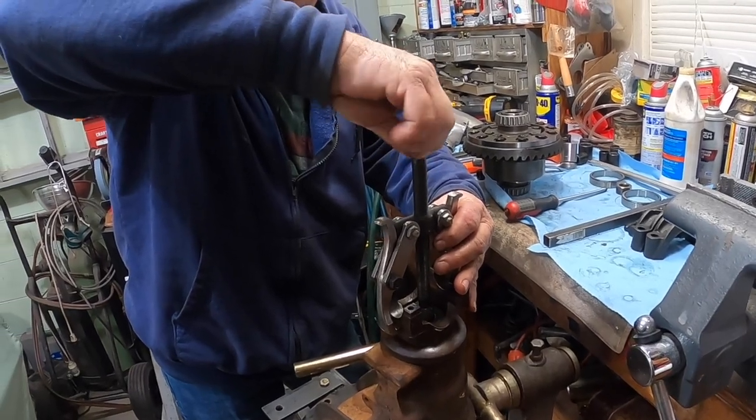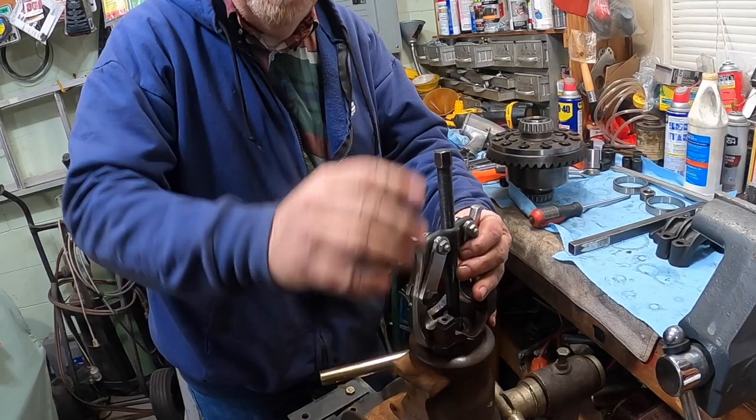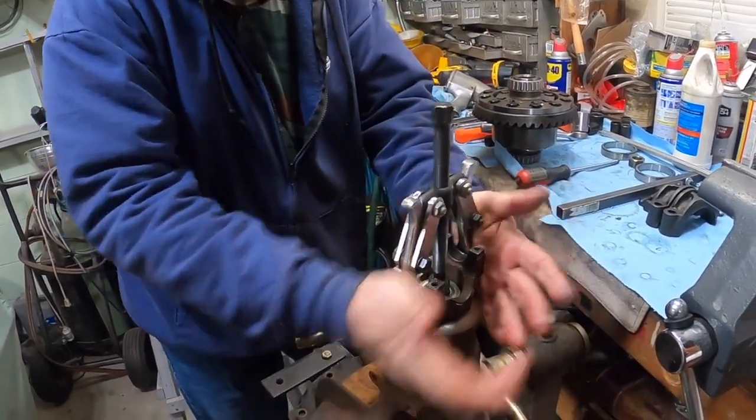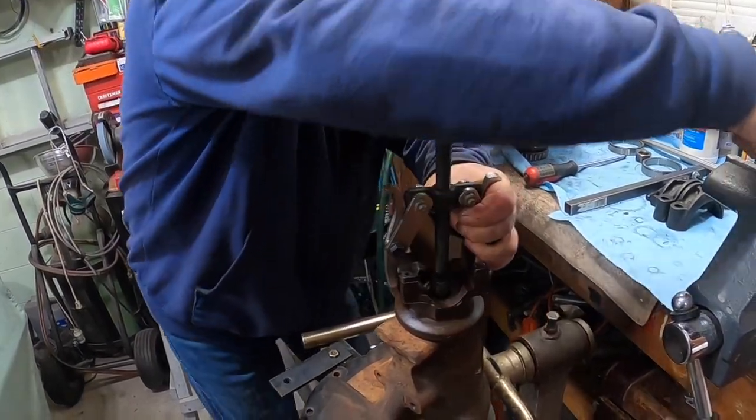On the performance gears, they're all the coarse spline. This is a fine spline — it doesn't slide off as easy as the other ones.